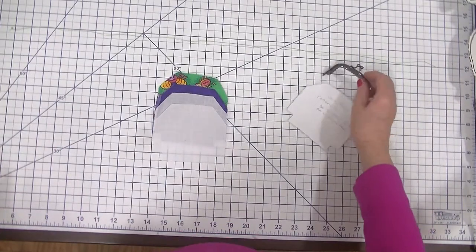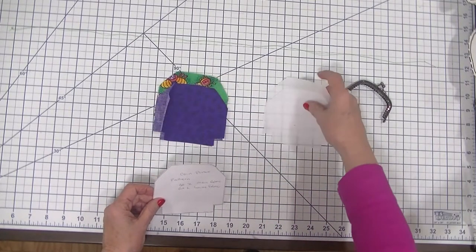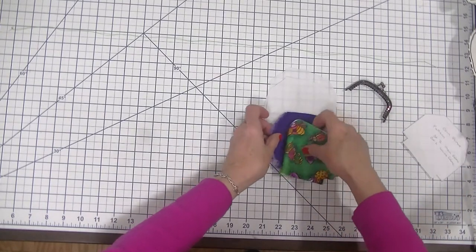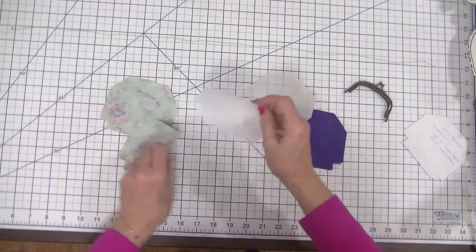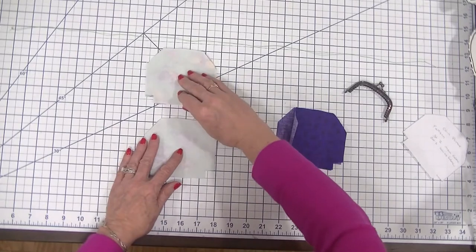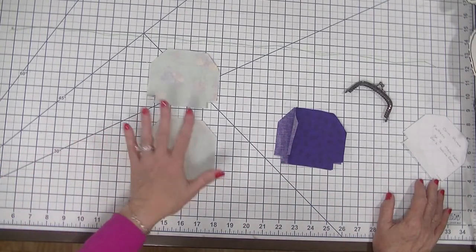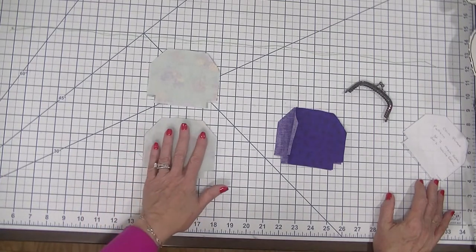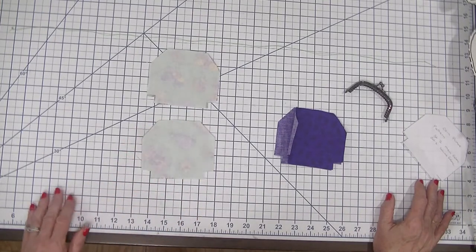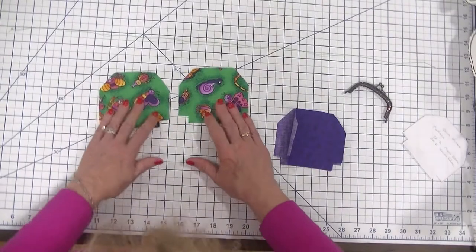Once we have our pieces, we are going to take our pattern piece and cut out two pieces of interfacing, two pieces of lining, and two pieces of outer fabric. The first thing we're going to do is fuse our interfacing to the wrong side of our outer fabric pieces. You're just going to use a hot iron and press the interfacing until the glue side fuses into the fabric and they become one piece.